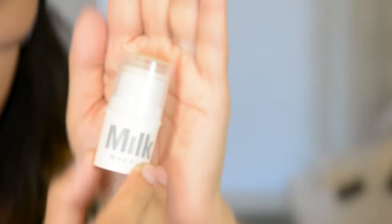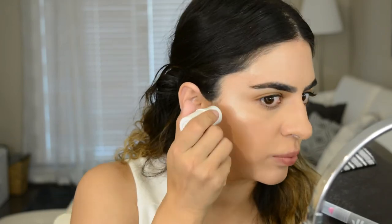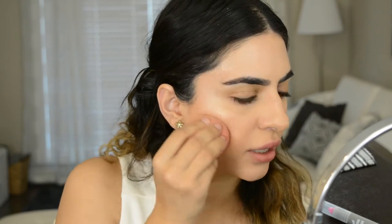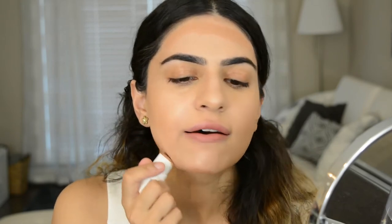I'm going to go in with the bronzer next. This is their Matte Cream Bronzer in the color Baked — this is a sample size, I don't have the bigger size yet. I'm just going to take that down the face and blend it out with my beauty blender using small upward strokes. You can see that gives you a really beautiful soft bronze. I really love this product — I think it's one of my favorites. I'm also going to take that around the perimeters of my face, right there and then along the jaw, and blend that out with my beauty blender.